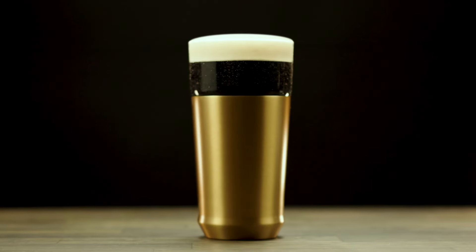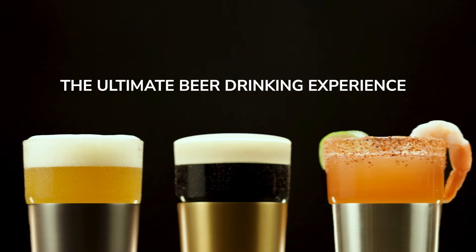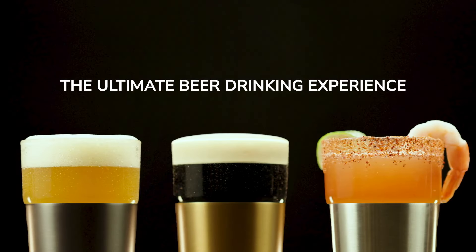Whether you've dialed in your beer fridge to keep your stouts and double IPAs right at 44 degrees, or you're quenching your thirst with a homemade michelada, this glass ensures your last sip is as cold as your first.